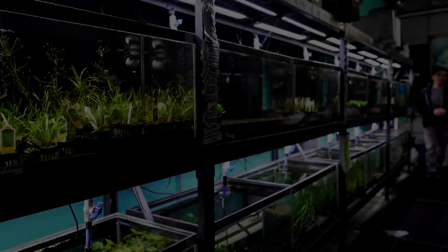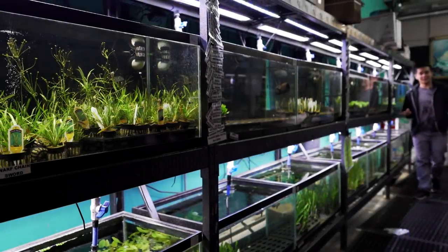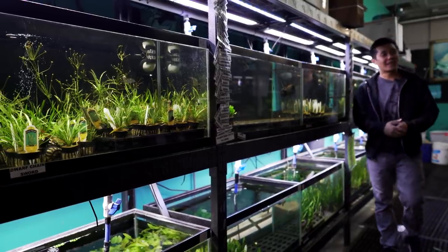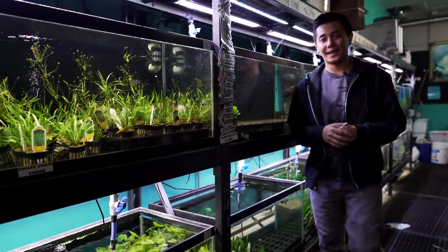Are you a lazy fish keeper? Is your tank imbalanced and all that is growing is algae? Are you looking for a fish to deal with that problem? Am I running out of ideas and all I'm doing is fish spotlights?